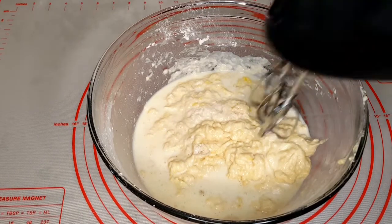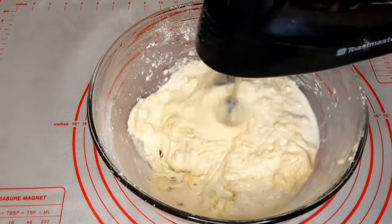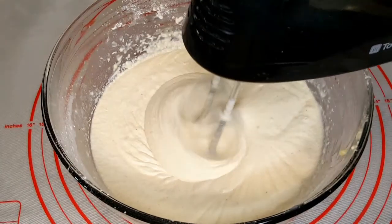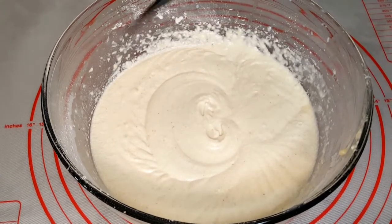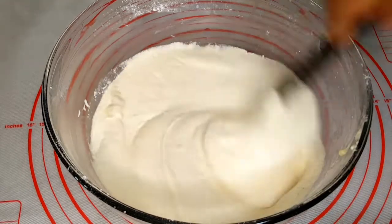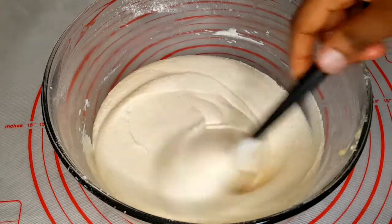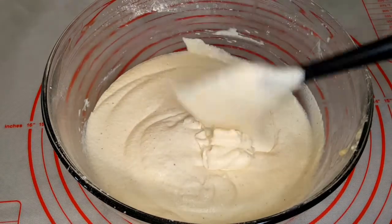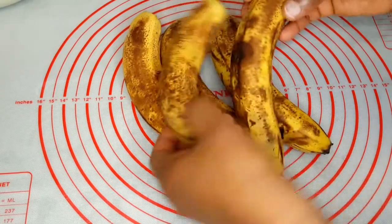I added another half cup of milk. I'll go ahead and blend that up with my hand mixer. Once everything is well combined, it's looking very smooth right now, so I'll go ahead and set that aside.